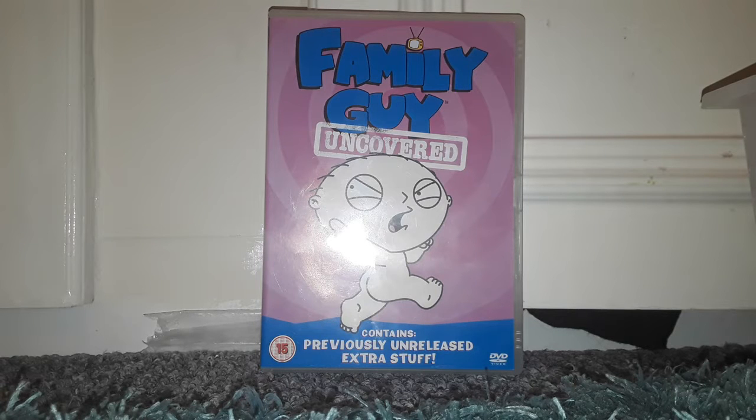If you haven't seen Family Guy, you can check out my Season 1 DVD review — I'll put a link in the description at the end of this video. You can also check out my DVD update for 1st December 2018.